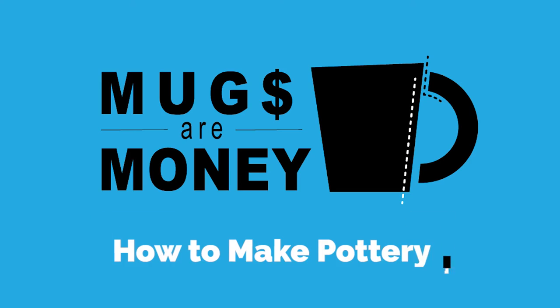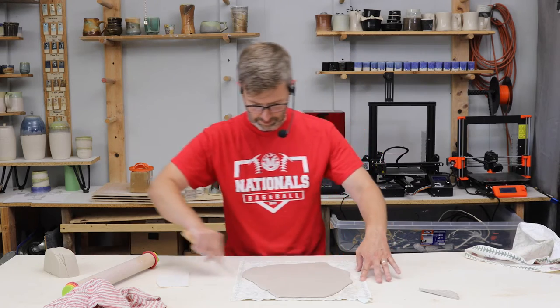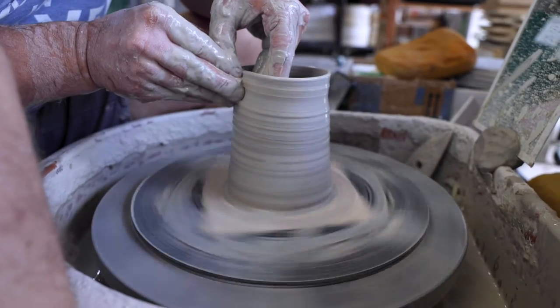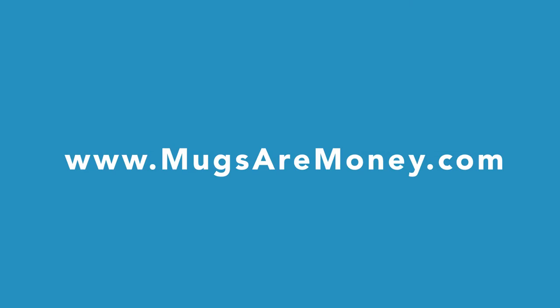If you like this content, you'll love my new course — Mugs Are Money: How to Make Pottery That Sells. We'll be going over hand building, slip casting, and wheel throwing the most commonly sold pottery item on the planet, the coffee mug. Check it out in the links below.